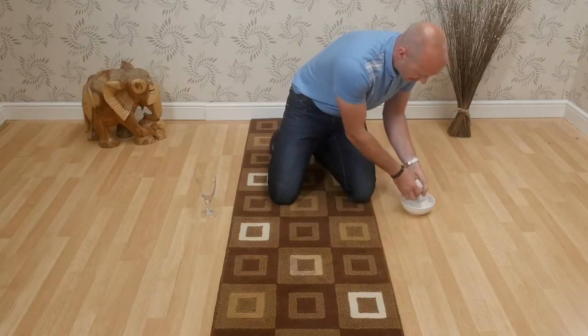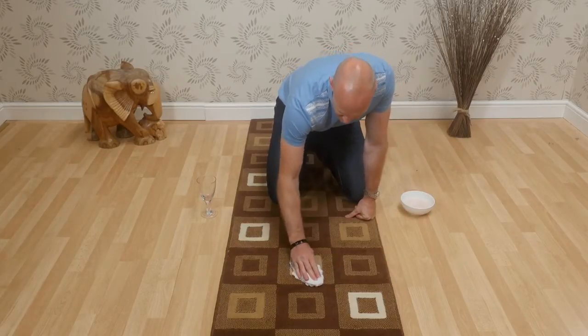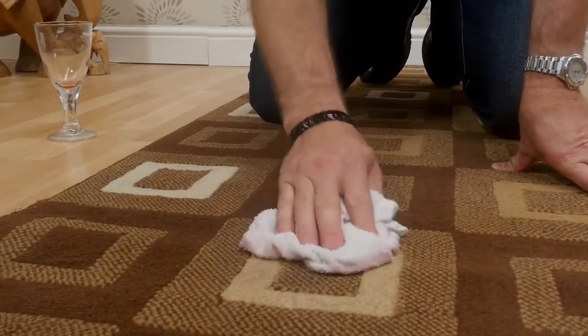This process can be repeated several times until the stain is fully absorbed by the cloth. It's important not to use a rubbing action on any stain, as this can damage the pile of the rug.